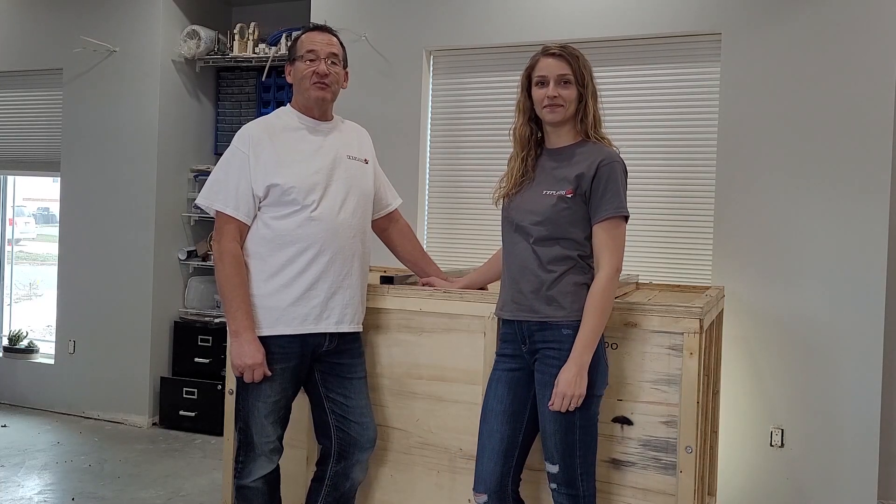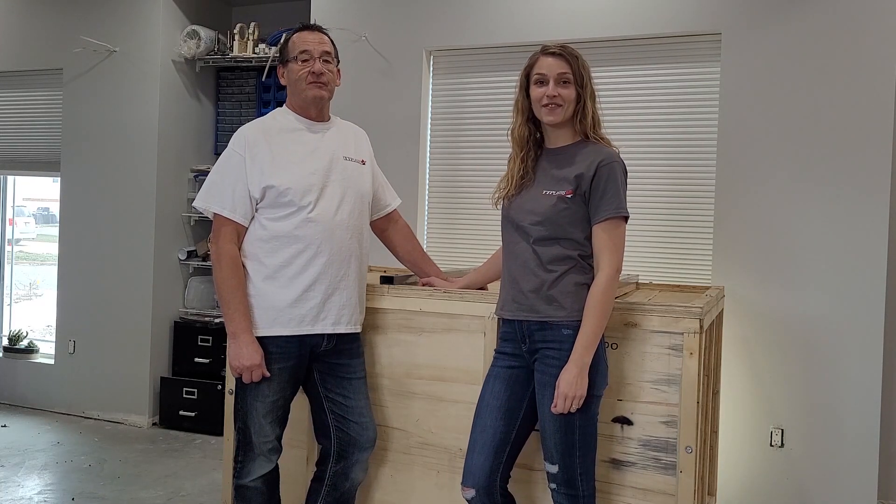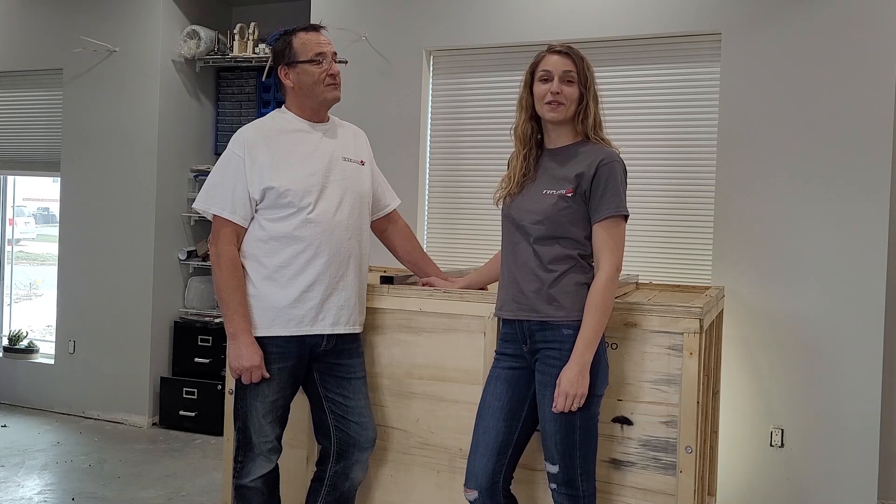Hey everyone, Ray and Jessica here from TTP Laser. Today in this video we are going to be showing you how to set up the new TTP Light Ray.